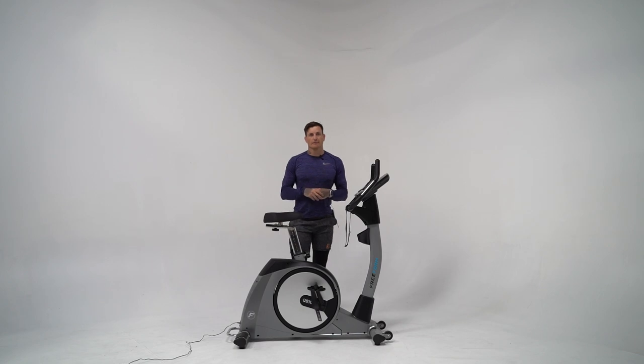So there you have it, team — the Freeform UB1000 semi-commercial upright bike.